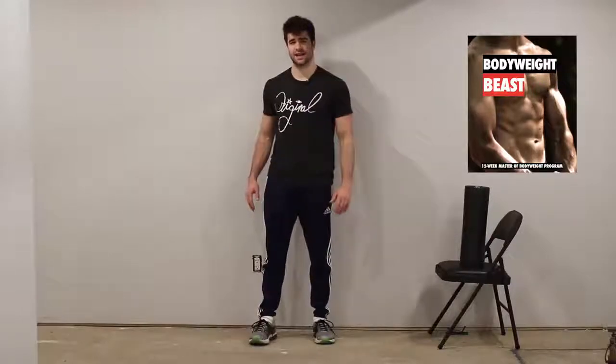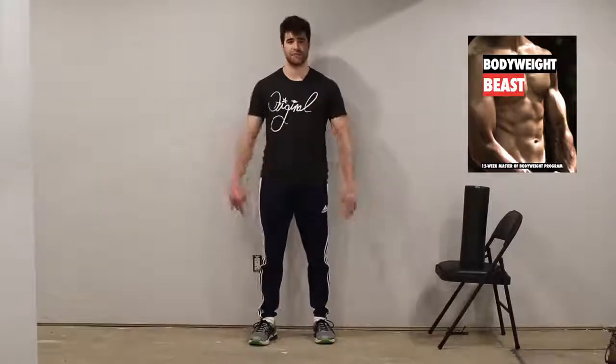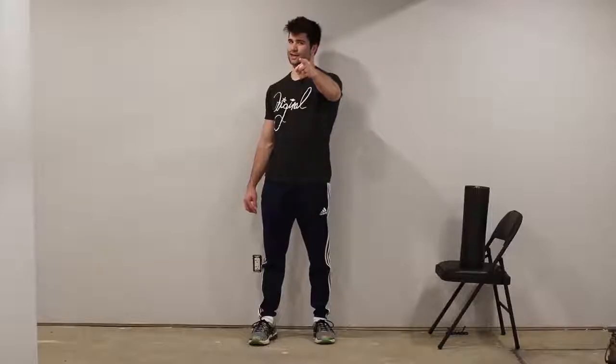If you guys are interested in a 12-week calisthenics program, I have Bodyweight Beast for sale on onlykindsfitness.com — 12 weeks of bodyweight-only exercises to get you in shape for the summer. Check that out. Thanks so much for watching everybody. Don't forget to subscribe, turn your notifications on, like, comment, share. Daily uploads Monday through Friday. Peace, I'll see you all in the next video.